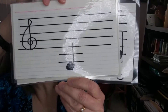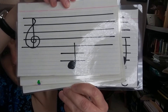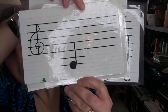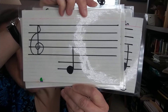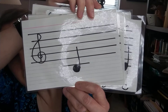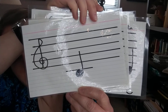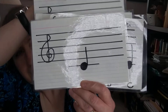Here's G. Here's A — one finger, which is your red tape on your G-string. Here's B — that's two fingers, blue tape on your G-string. And finally, here is C.